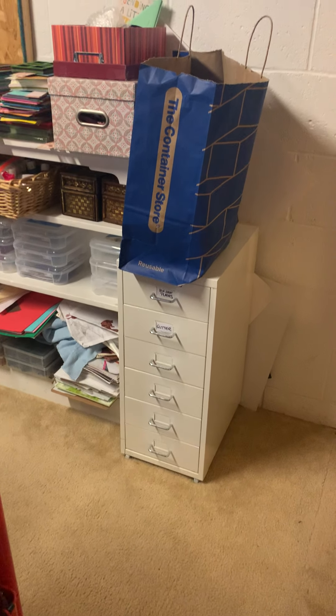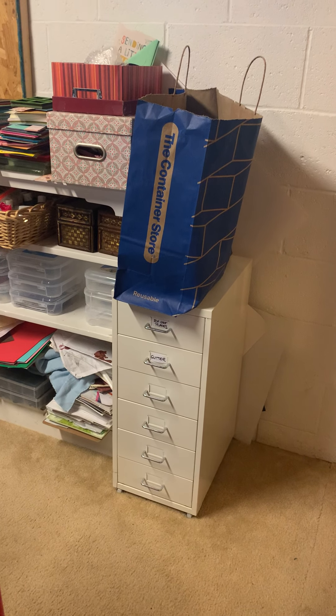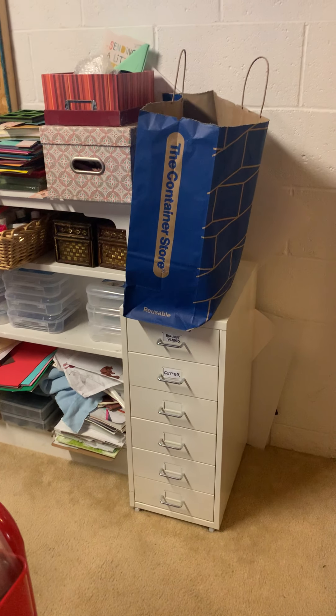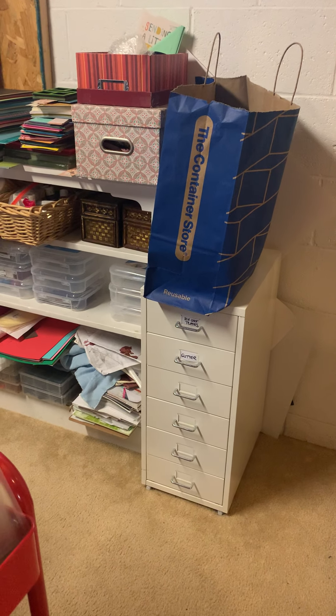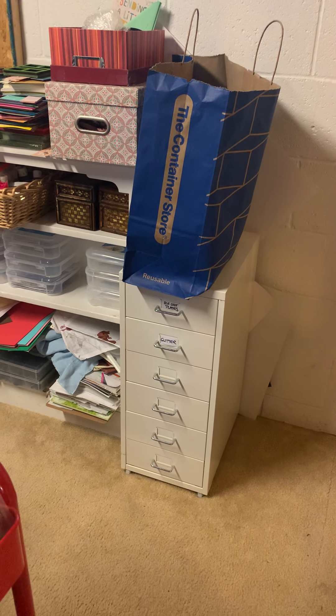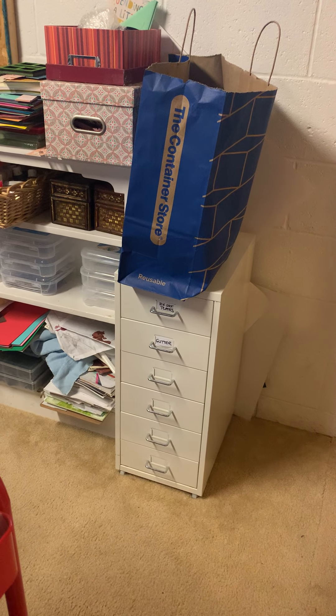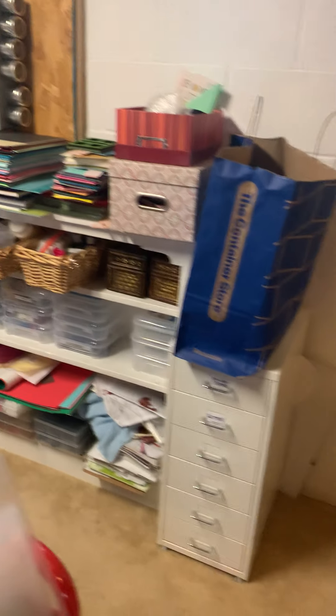There's no electrical socket there, so now that is my Container Store area where I've invested in some organizers for my drawers, over on the Ikea Kallax bookcase. That bag will be going, but this has got some glitter in drawers, my glue gun's in the bottom, and my finger dabbers are in there.